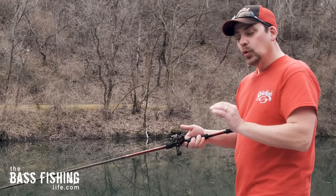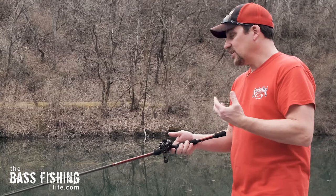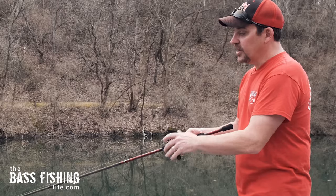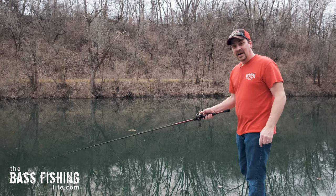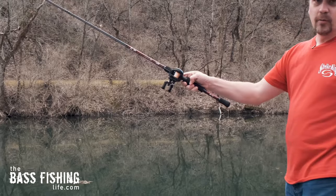When you're skipping, it's critically important to get this set up right. Once you have that done, with a reel designed for skipping like this, the brake system is good enough — you do not need your thumb on the spool. I'm going to roll cast and skip it without my thumb on the spool at all. No backlash.